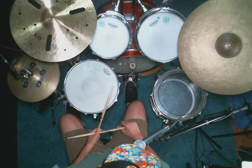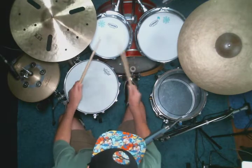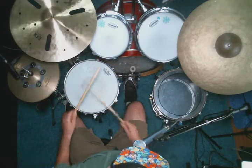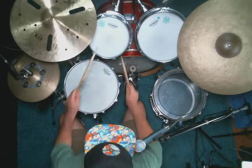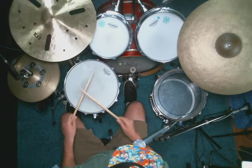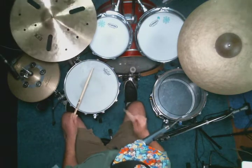One, two, three, four. [Plays fill one] Three, four. [Plays fill two] Two, three, four. [Plays fill one] One, two, three, four. [Plays fill two] One, two, three, four. [Plays fill one] Two, three, four. [Plays fill two]